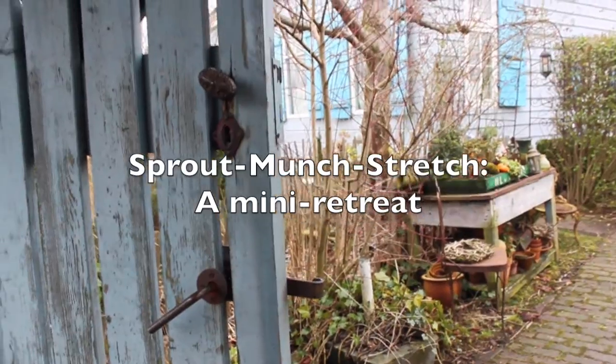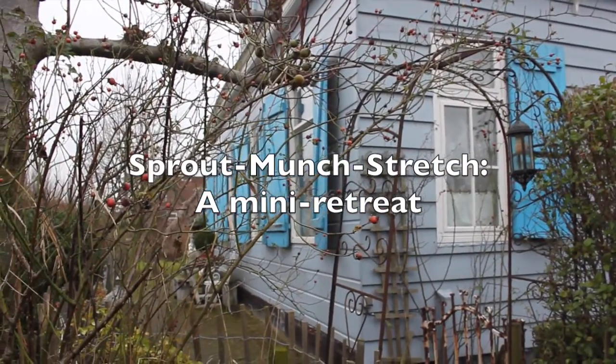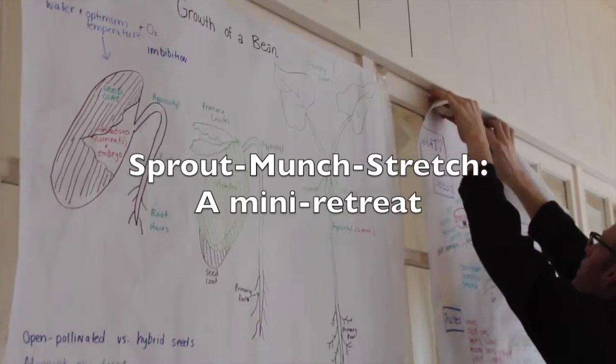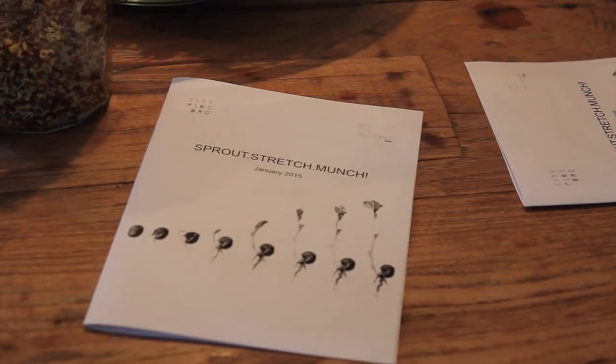Here's a new idea: a mini retreat for boosting winter energy called Sprout Stretch Munch. It's organized by City Plot and Eat Live Love Food, and they allowed So Damn Local to check out the very first one.